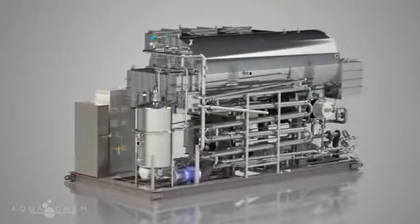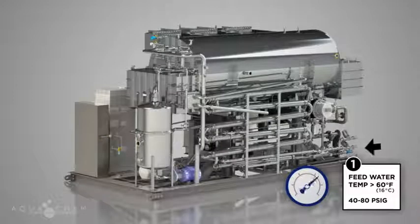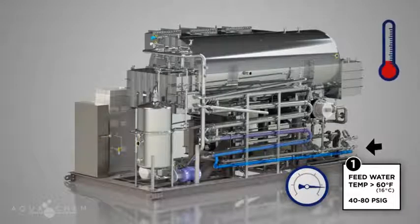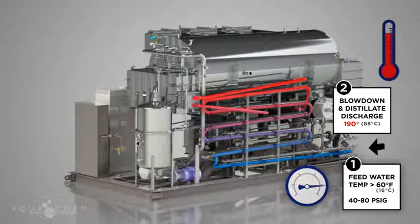So how does it work? Pre-treated feedwater enters the distillation unit at greater than 60 degrees Fahrenheit at a pressure ranging from 40 to 80 PSIG. Feedwater passes through the blowdown and distillate heat exchangers. Incoming feedwater temperatures rise as a result of the excess heat in the blowdown and distillate discharge streams, minimizing the amount of make-up plant steam required. Additional heat exchangers are added to achieve ambient WFI discharge temperatures.